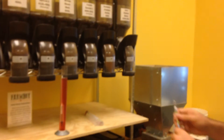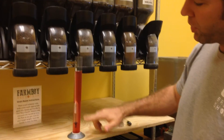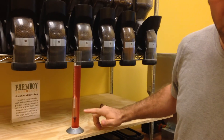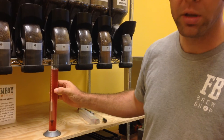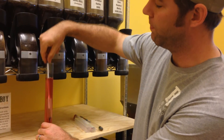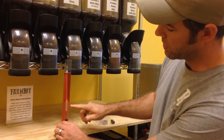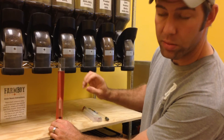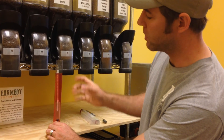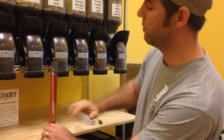So moving on to actually reading one. What you'll want to do is fill your hydrometer tube with enough liquid so that the hydrometer can float. If it's not floating then it'll just sit on the bottom and give you a bad reading. Also it's a good idea to spin the hydrometer so that any gas bubbles that are connected will fly off so that they don't float the hydrometer out of your range.